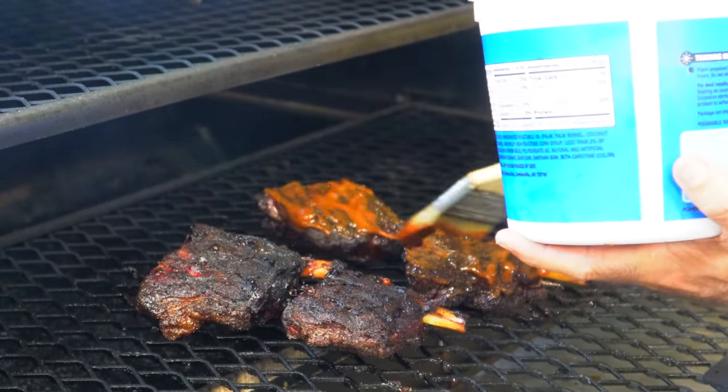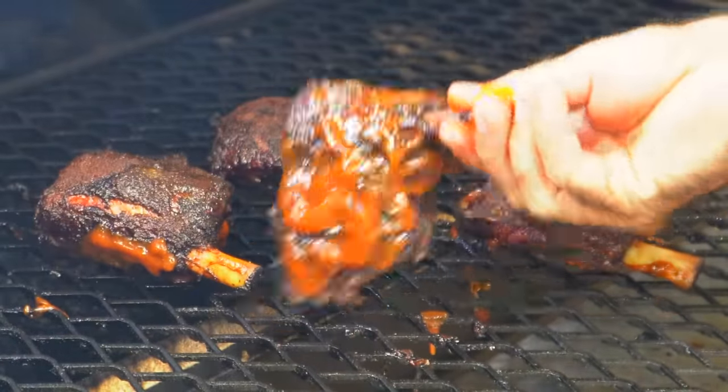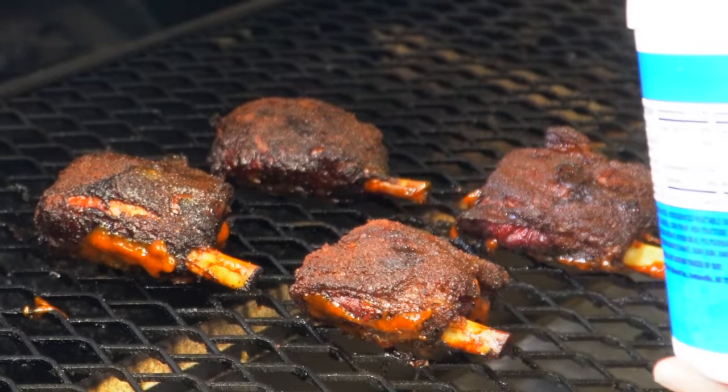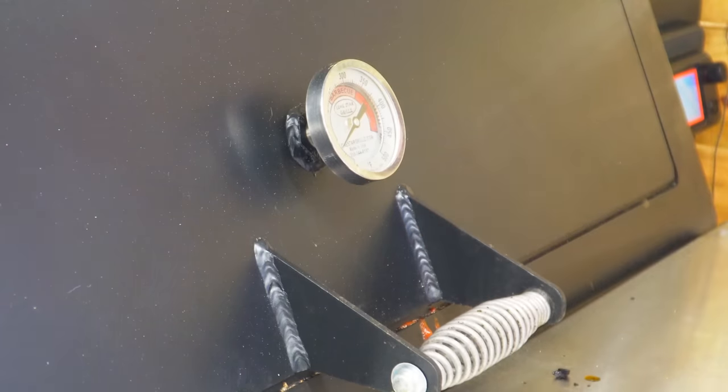Let's get it done. Flipping them over — there's a nice bark on there. That's a pretty color. I cannot wait to bite into one of these. We're going to let them go for another 10 to 15 minutes, just to give that sauce time to set. Once that's done we'll pull them and give you a taste test.